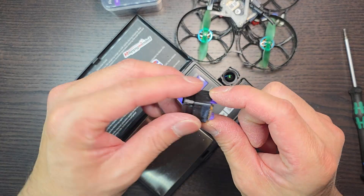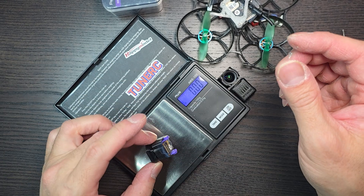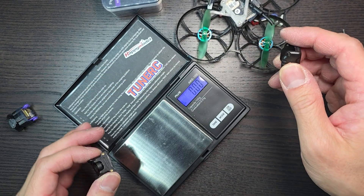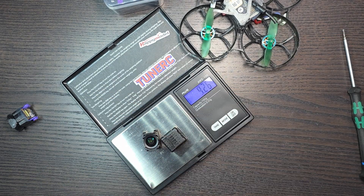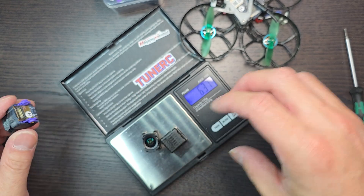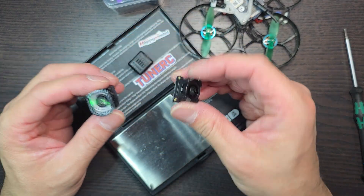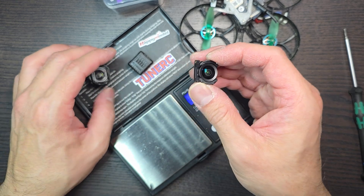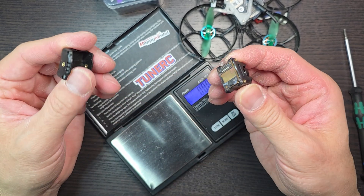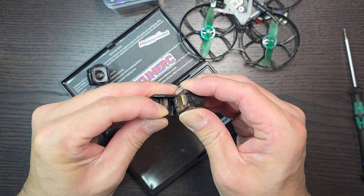The wide-angle lens TPU cover with the shell and DJI module weighs in at 6.7 grams. The mounting brackets and module itself come in at 6.37 grams. If you need an ND filter or lens on here it might weigh the same, plus you need to actually mount the screws as well, so let's re-weigh it after adding those.